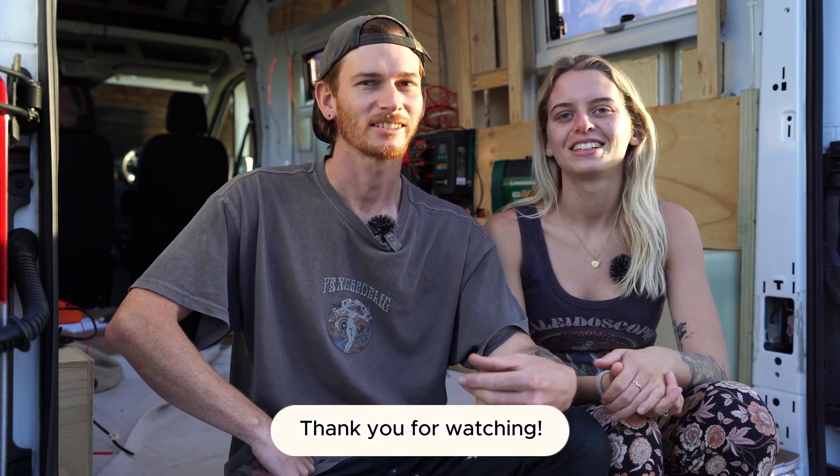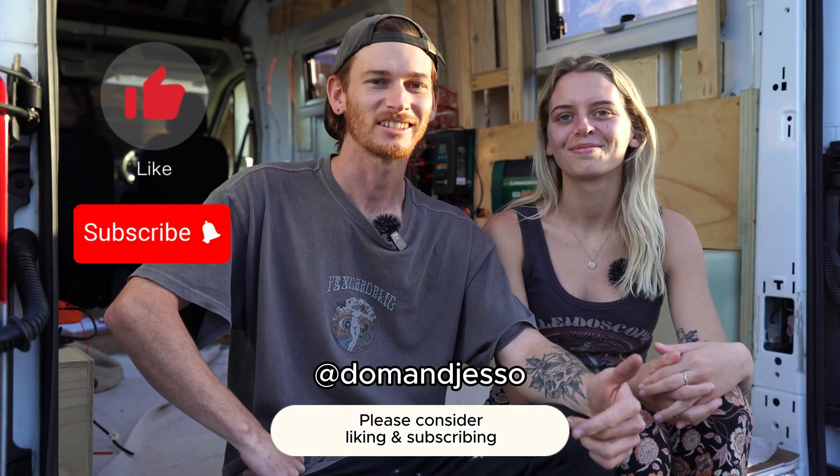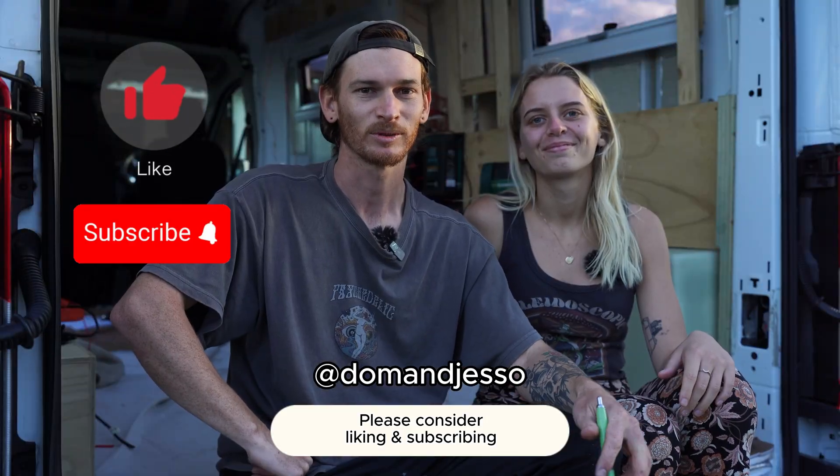Thanks for watching guys. Hopefully this video has helped you understand the process of how to do the electrical system in your van — it's a lot to get your head around. If you found any value in the video, like and subscribe, and drop us a comment if you've got any questions. Thanks for watching and we'll see you on the next one.